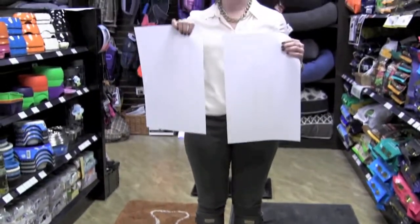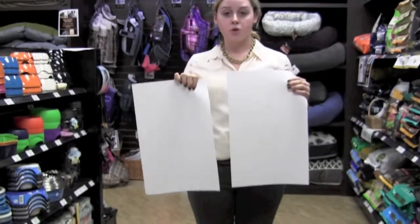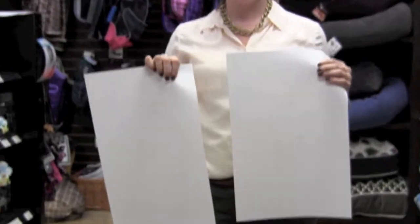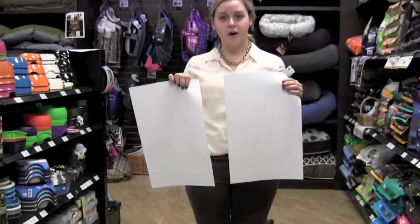So as you can see, the Chedro Canine Mud Mat has way higher absorbency than the everyday doormat with just simply stepping on it. You can imagine the effect that this would have on your dog's paws when they come in after rolling in the mud all day.